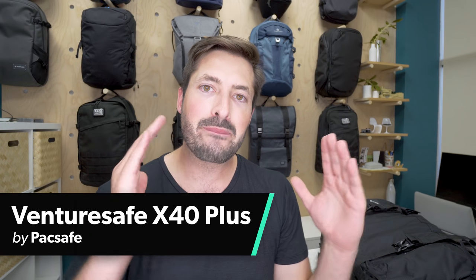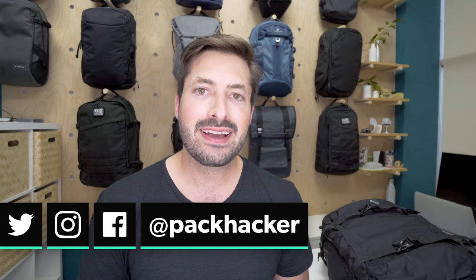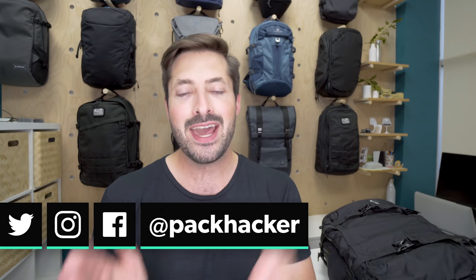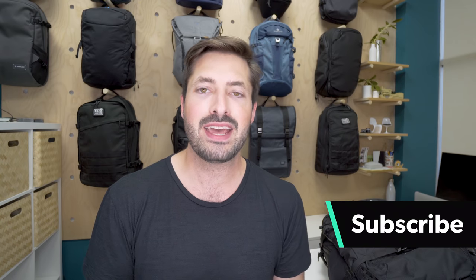The PackSafe VentureSafe X40 Plus is a travel backpack that boasts a ton of security features. I'm Tom, the founder of Pack Hacker, and we love helping people optimize their travel experience with guides and reviews just like this one. So if you're new to the channel, consider subscribing to never miss an update.